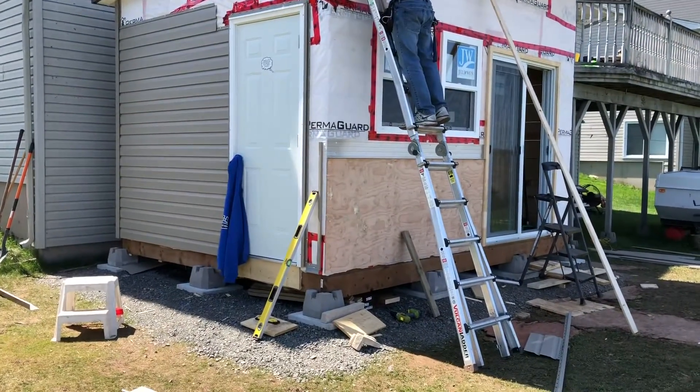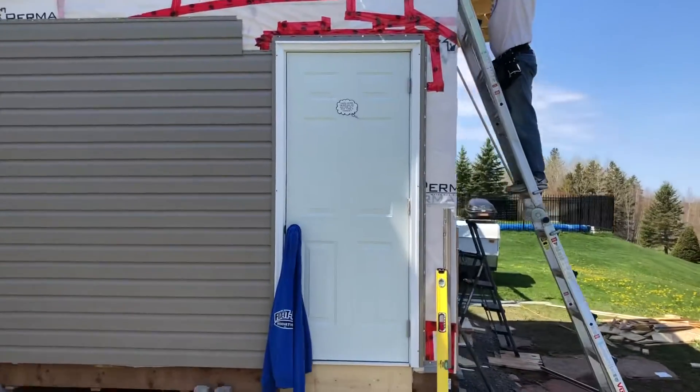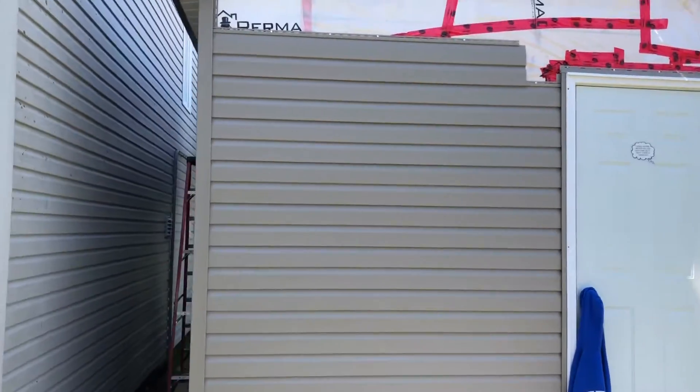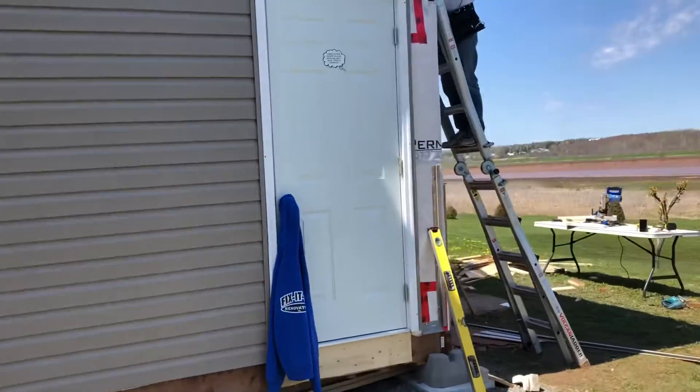Quick update video — we got the siding on. Doors in, windows in. Just the back left. Anyways, making some progress.